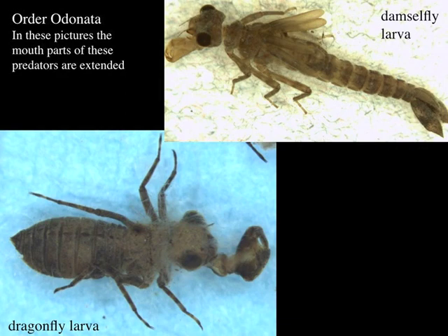Both of these are in the order Odonata. The specimen on the bottom is the larva of a dragonfly and the specimen on the top is a larva of a damselfly. As Paul mentioned, you can see the extensible labrum that comes off the head that they use for catching their prey, but they're fairly easy to tell apart.